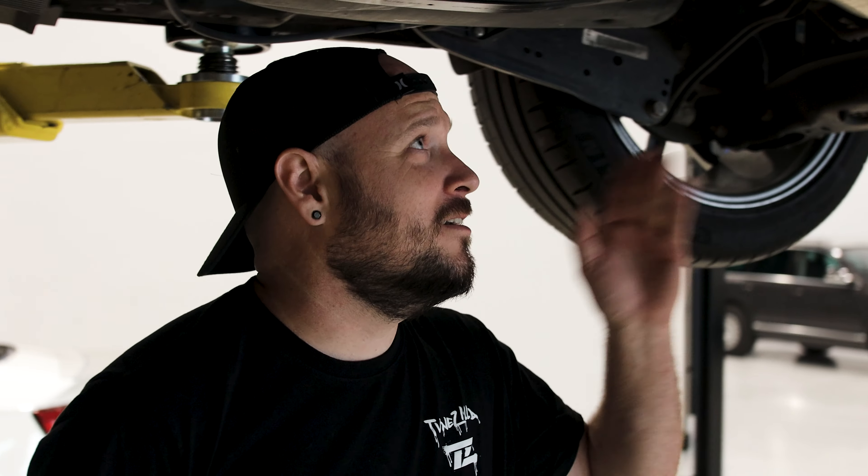Hey guys, T-Paps at Toonzilla. Today we're going to be showing you how to install our Haldex spring upgrade in this Mark 7.5 Alltrack.